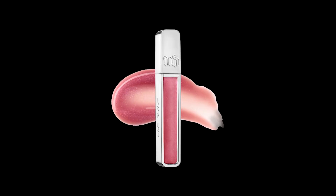To pair with my glowy pink cheeks, I am going to apply Hi-Fi Shine Lip Gloss in shade Naked. To set this day look, I am going to use my all-nighter makeup setting spray.